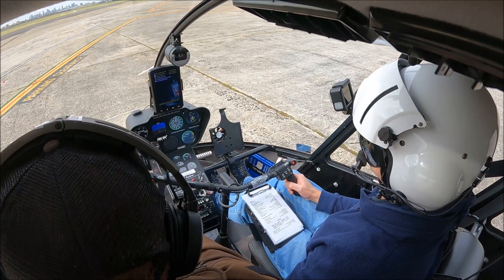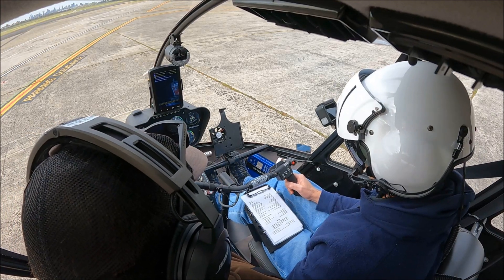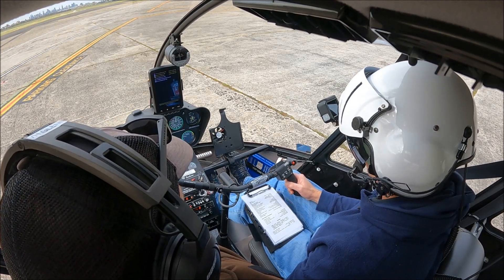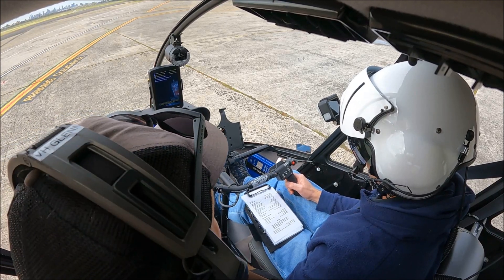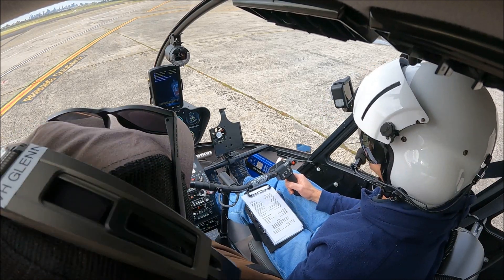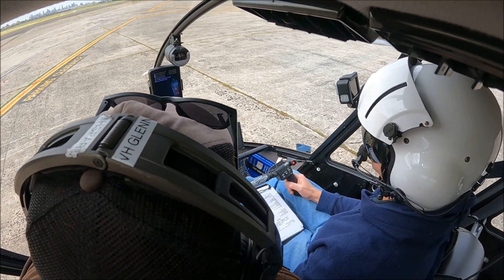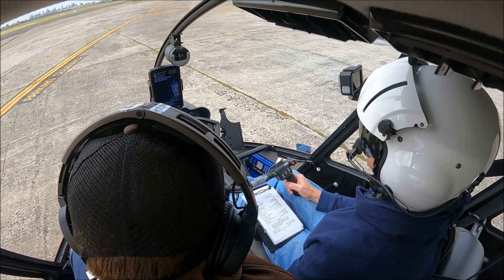What it actually calls for is a deceleration check, and your checklist doesn't actually talk about that, but in the book it talks about a deceleration check if you know you're going to go and do autorotations. We should be doing a deceleration check at the end of the flight. Has Chris talked to you about a deceleration check? No. Let's do one now. So what we do is beep the RPM to 100%.